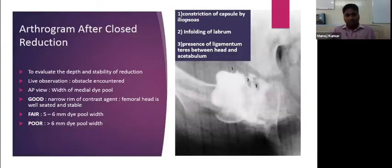The reduction is classified in the AP view into three types: good, fair, and poor based on the width of the medial dye pool. In a good reduction, there is a narrow rim of contrast material and the femoral head is well seated and stable. If the medial dye pool width is five to six mm, it is called fair reduction. More than six mm indicates a poor reduction.